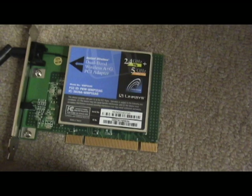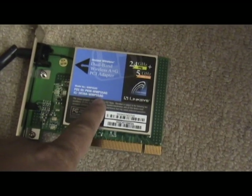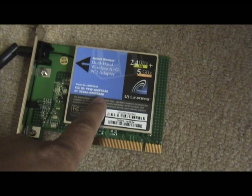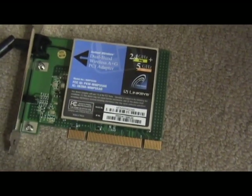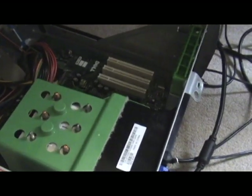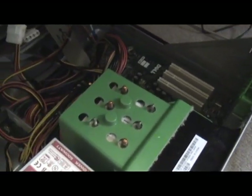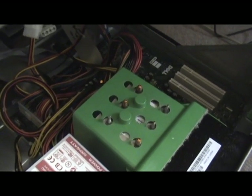Hi, this is my old wireless network PCI adapter. I kept it for like two years already. I tried to install it again on my desktop which is a Dell Dimension 4, 2.8 gigahertz, old memory — it has only like 512 megabyte RAM.